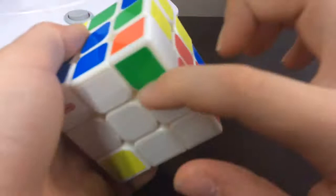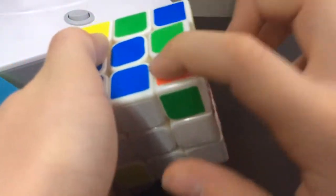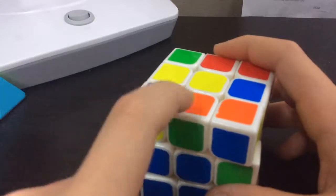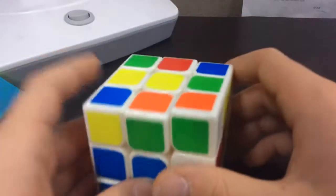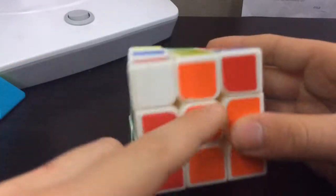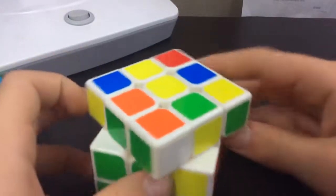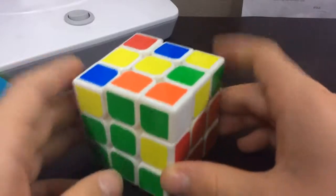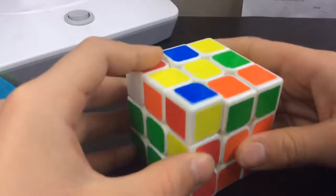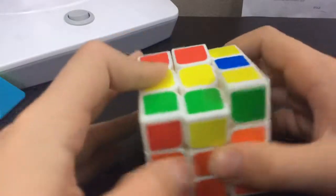Now this is orange and green. So we're going to look for the orange and green edge piece right here. That's a perfect pear. Now we're going to look for the orange and green, bring it over and face it towards you. Turn the white over so that it doesn't face you at all. And insert it like that.